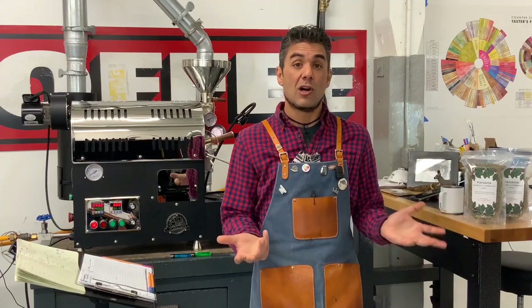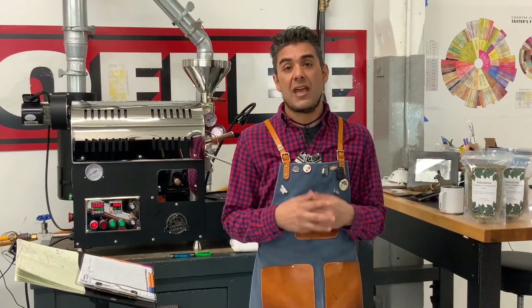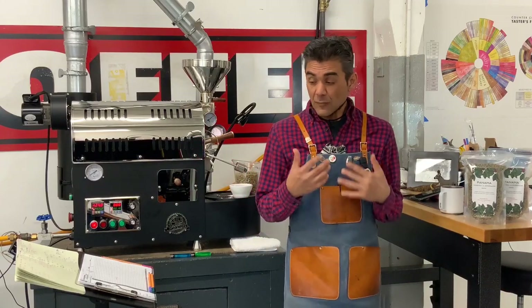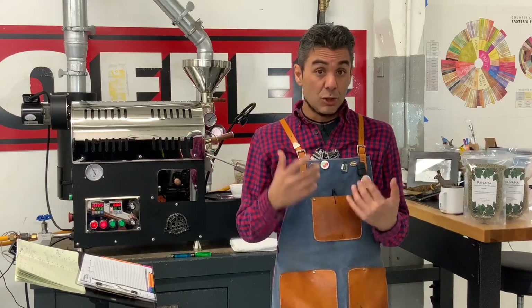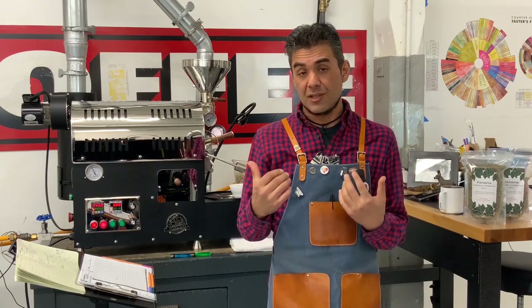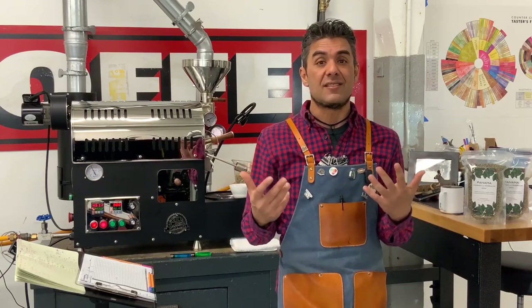I would highly suggest roasting it light. We really want it to be light because destroying any of the delicate nuance in this coffee — I feel like that's really what this coffee is about. It's a very special coffee. It's very expensive, small quantities, so we're going to do the best we can with this coffee.